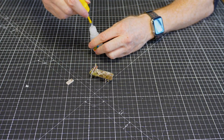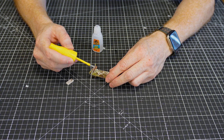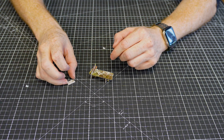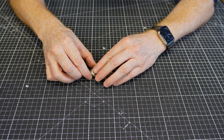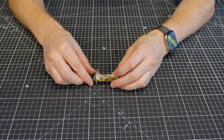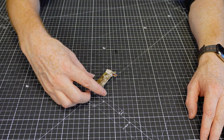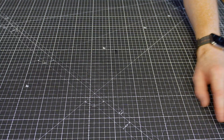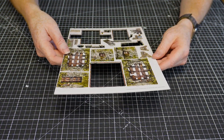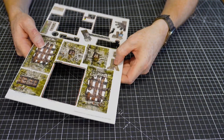Just a little touch of glue, rest that on — awesome, that'll stay on there. You've got this really nice little bunk, of which there are at least two in the set. Pop that to one side.